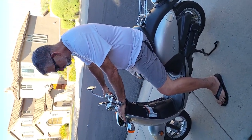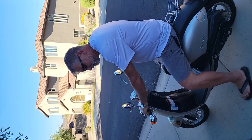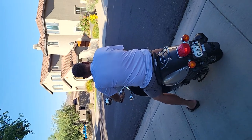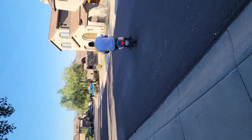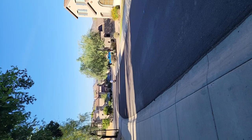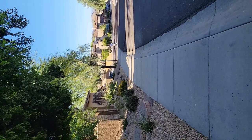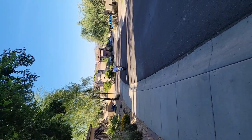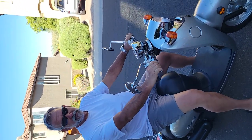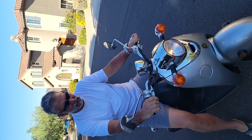I weigh almost 150 pounds, so I'm way too big for the scooter, but I'm going to show you how it works anyway. You just roll it right off the kickstand. It runs great and is very smooth, and if it can haul me at my weight up the hill and everything, it does pretty strong.